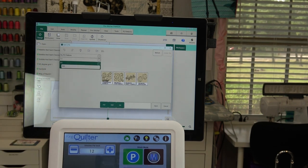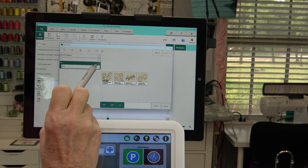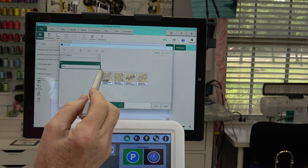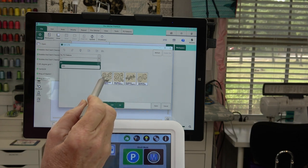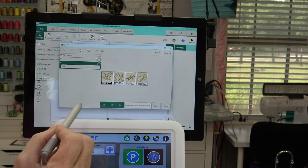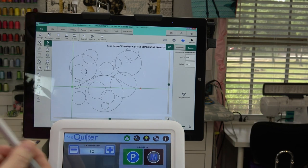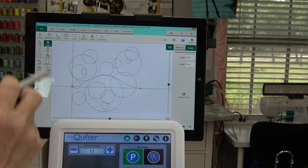Just like on your computer, it wants to know where to get the design from. It automatically went to D drive — either because I was in there before or because it recognizes the USB. I can see right here my Champagne Bubbles and my Whitecaps files. I'm going to click Champagne Bubbles, come over here, and tap the Open button. There it is. I'm in simulation mode — that's why the crosshairs are green instead of orange.